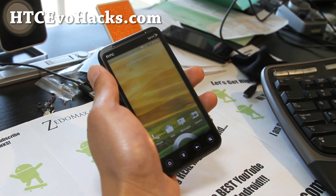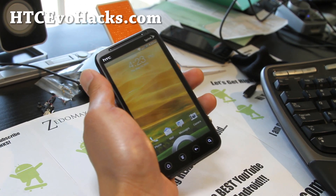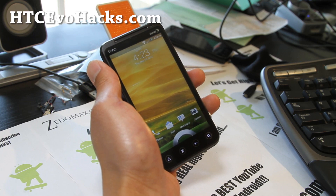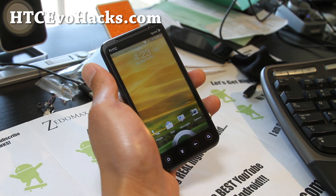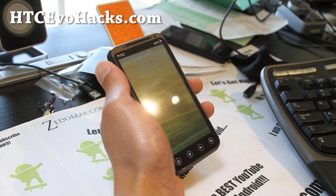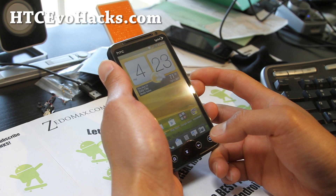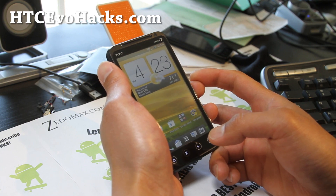So I've got an updated review of the Neutron, which wasn't working before. I told you that I would update you when it's fully working. Now the good thing is that everything is working due to the fact that we have that leaked ICS from the Virgin Mobile version of EVO 3D. So everything is working.